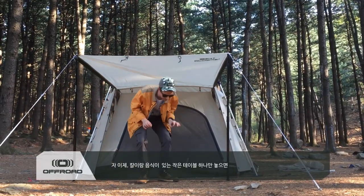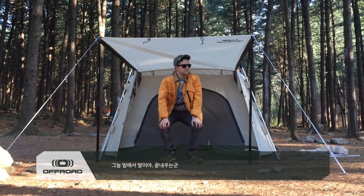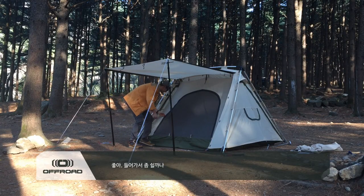Now if I put a little table here, you can just relax in the shadow. Awesome. Let's go and relax in this tent.